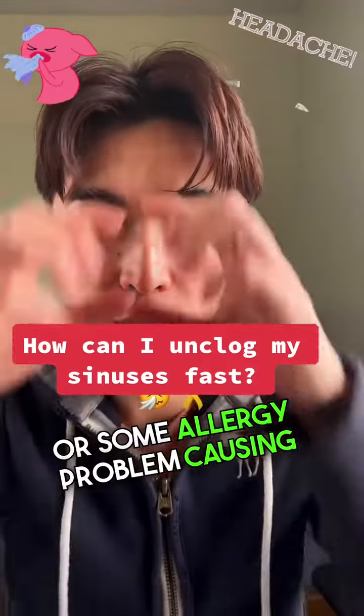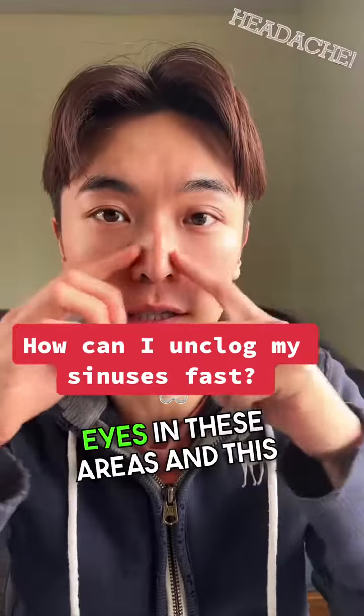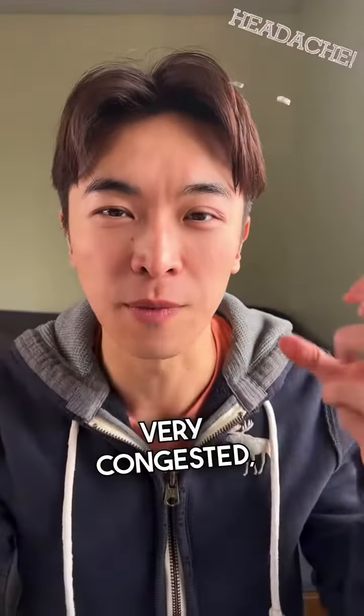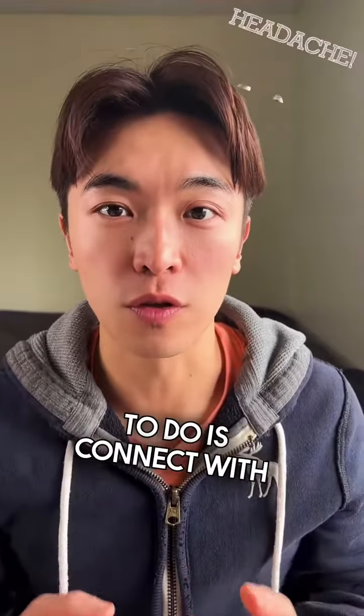If you have a sinus problem or some allergy problem causing a lot of pressure behind your eyes and around these areas, and you're not able to sleep or just very congested, then this video is definitely for you.